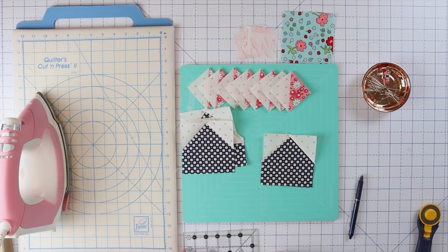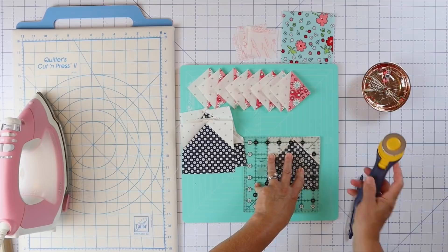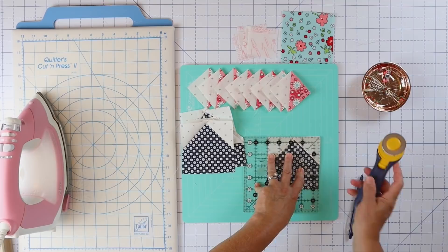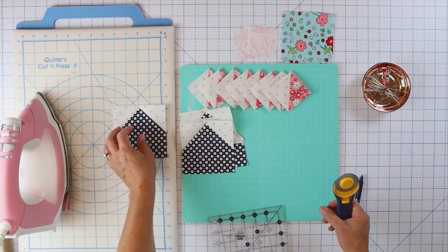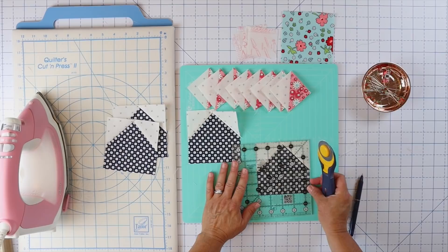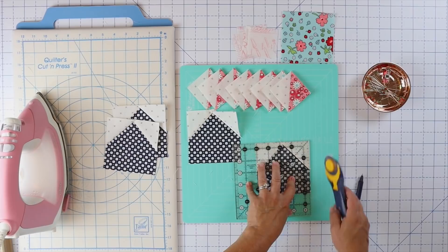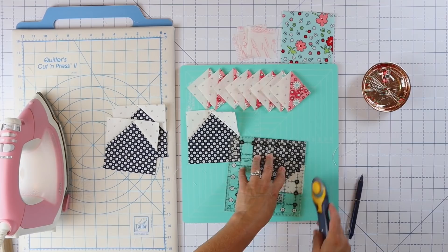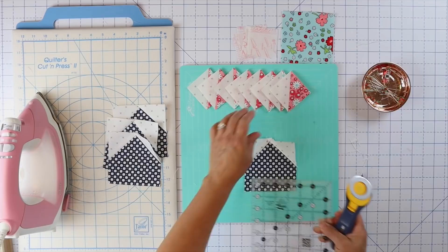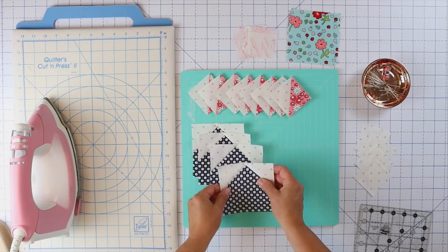Now we have our four star points and I'm going to square these up because we want everything nice and square. These need to be four and a half inches square. I'm just going to barely take anything off — sometimes those snowballed corners can get a little wonky. I use the ruler to scrape off the little thread bits; it's a little easier than doing it by hand. We're just going to trim all these down to four and a half inches. Here are our four weathervane star points — we can go ahead and set those aside.